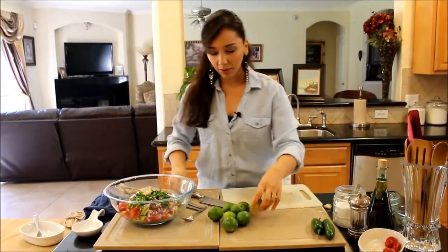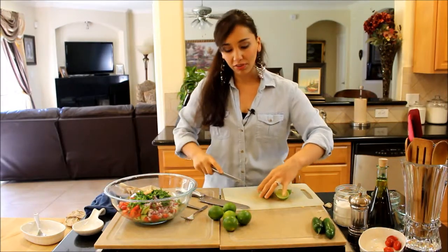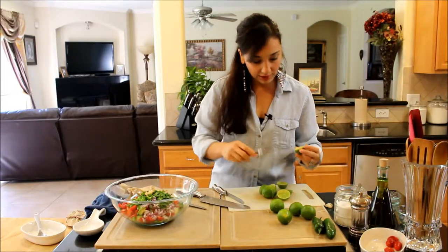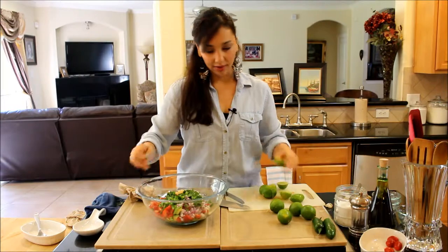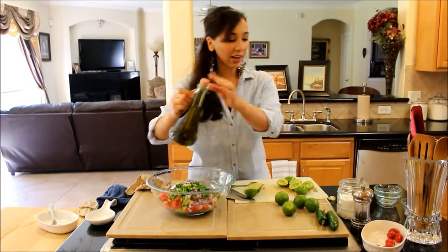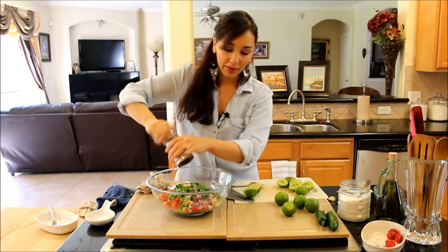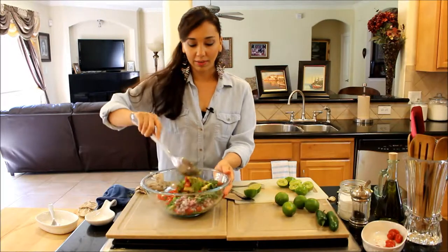I'm going to wash my hands and cut up the limes. Limes are really aromatic. You could substitute lemon if you really don't have limes, but I really recommend using limes if you can find them. Let me fish out the seeds — limes are great, they don't have as many seeds as lemons. I'm going to squeeze lots of lime juice in here. Just a little bit of olive oil — not a lot. A sprinkling of sea salt; it's going to bring out all these flavors and put them together. Some freshly ground black pepper. Let me get a big spoon and mix this all up.